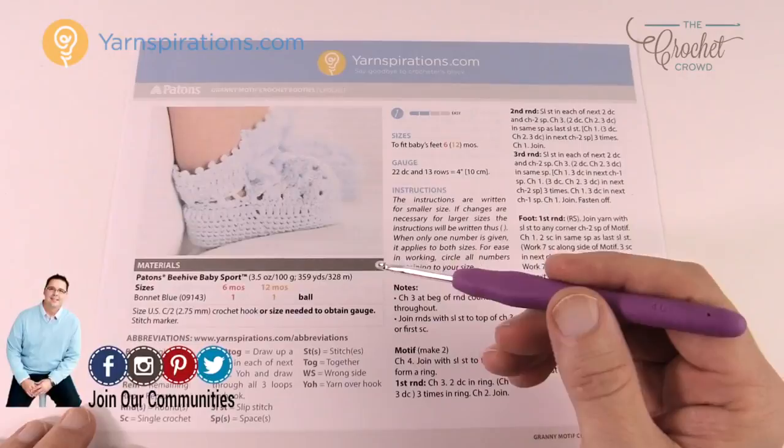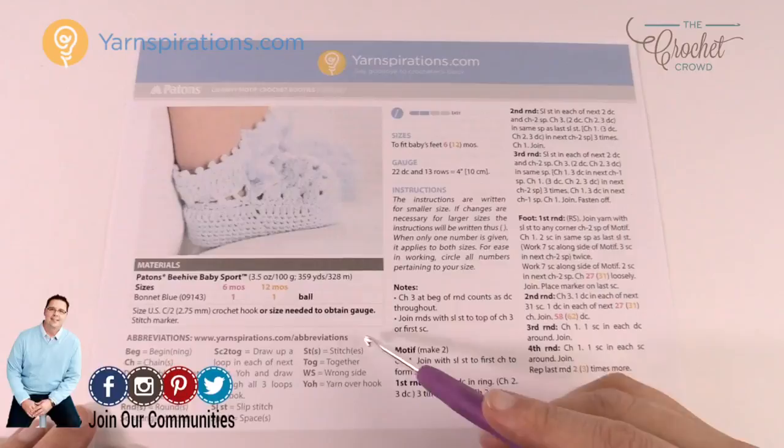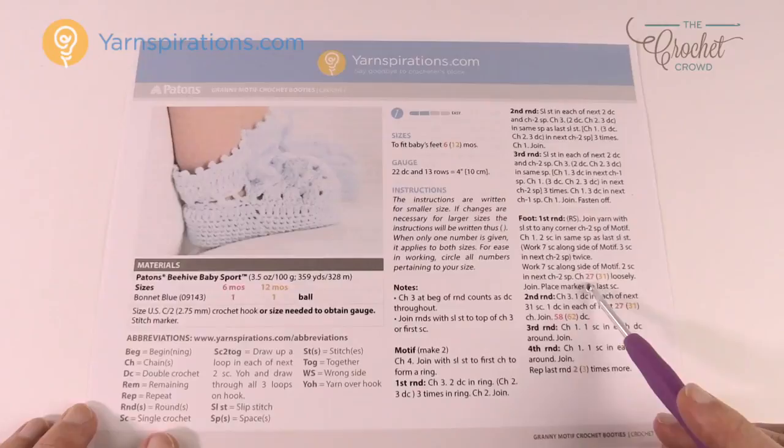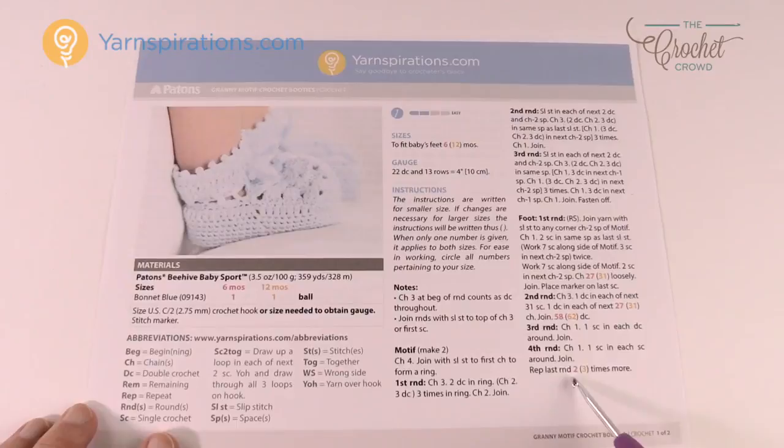We're going to work through the instructions and you'll see there are different colors for the sizes. Red indicates six months and yellow indicates twelve months. Whenever there's a size difference, the pattern gives that indication. For example, it says chain 27 for six months but chain 31 for twelve months. Anytime you see a colored digit, it means you need to do something different for that size. I'm going to be using the six month size today.